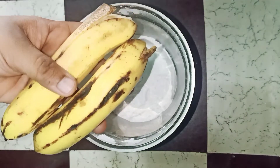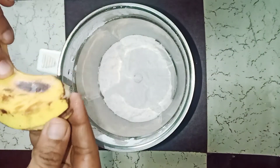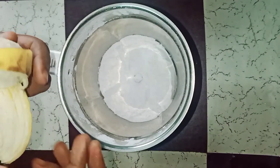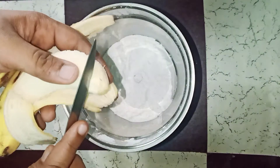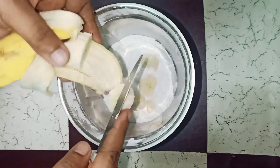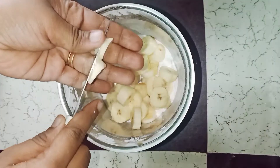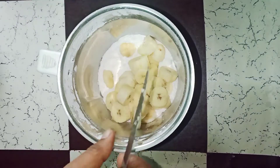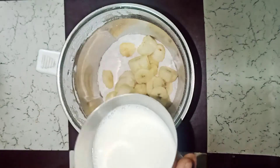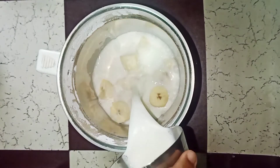I have 2 bananas. Once I do it, we will mash them in a bowl. Now we will cut them in a jar — I will take 3 pieces in a jar.